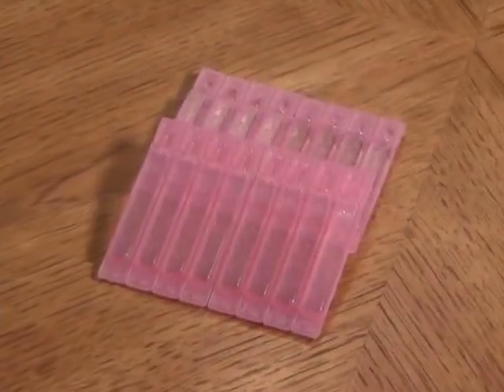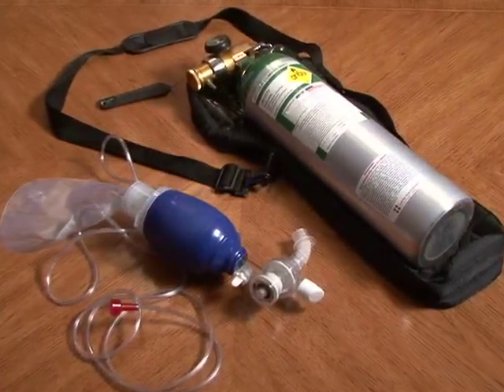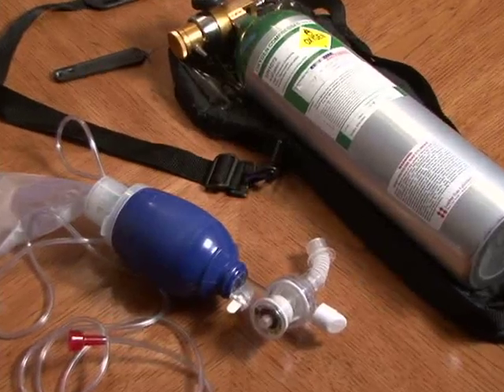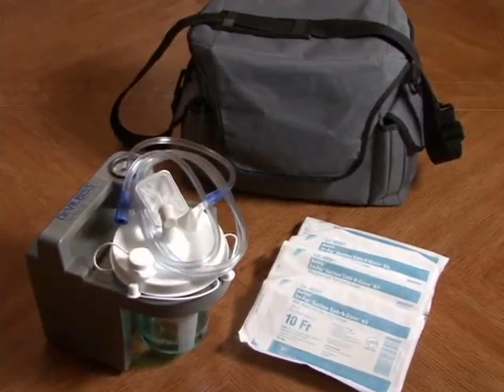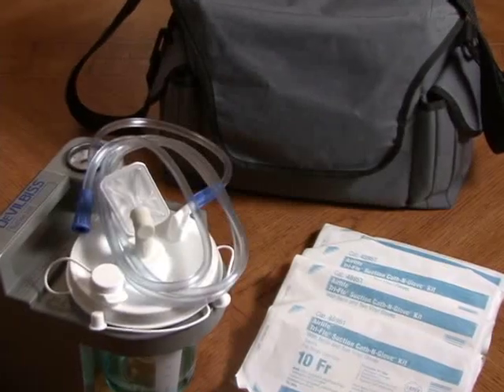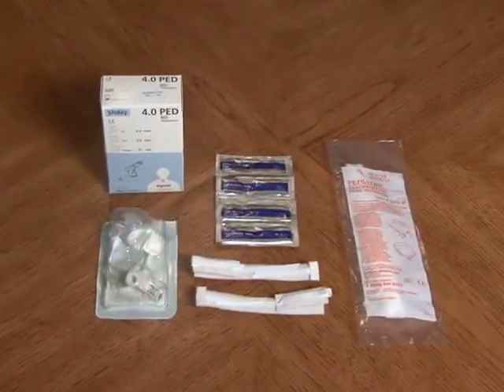Sterile saline bullets. Ambu bag and oxygen should be within reach for emergencies, or if your child needs oxygen as part of the instructions given by your doctor. Suction machines — stationary or mobile. If you can get one of both, it will be helpful to use the mobile suction machine in another area of the home. Extra trach, trach ties, and lubricant in case of emergency.